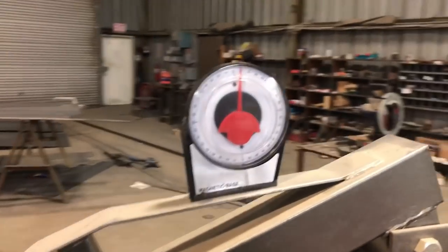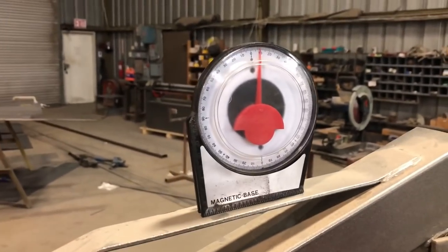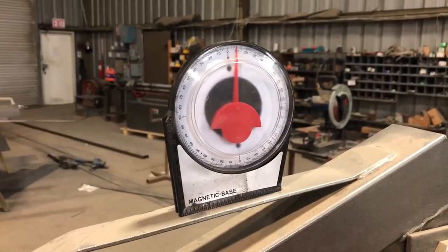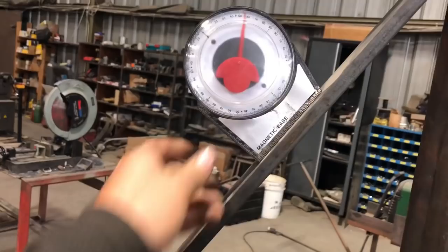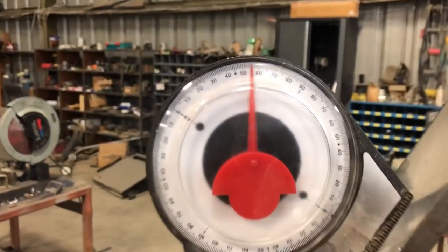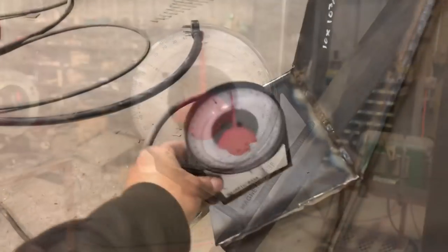First thing I want to talk about are these magnetic angle finders. These aren't the kind of thing that you're probably going to be using every single day, but when you do need them they're sure nice to have. The quality of these is probably on par with angle finders that you find at other stores. The biggest difference is these are half the price of those.